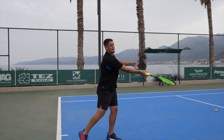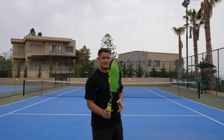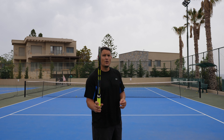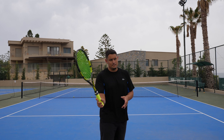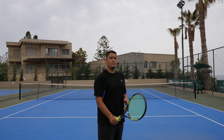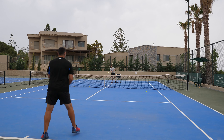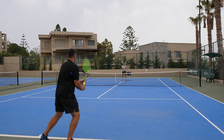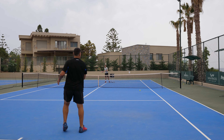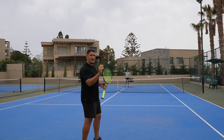Imagine you're going to catch the ball on your strings — that kind of feel is what we're looking for. With a normal forehand slice, the preparation is the same as the drop shot, but the slice swing is more linear, hitting through the ball. With the drop shot, I'm catching the ball on my strings and going towards my target with the racket head.